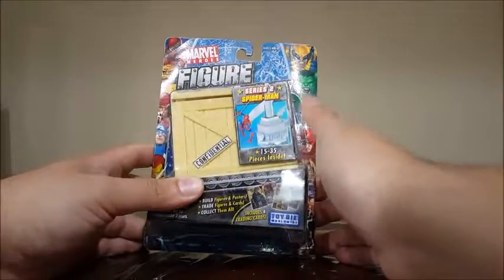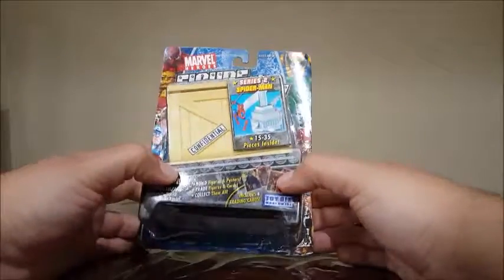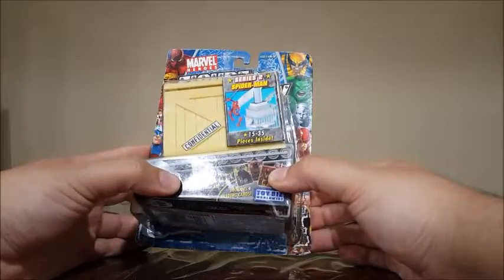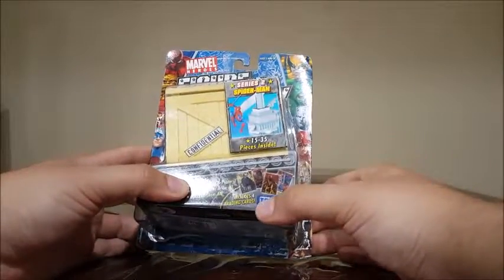These were the Marvel Heroes Figure Factory. As you guys can see, this is the Spider-Man figure series 2. 15 to 35 pieces inside. It says build figures and posters, trade figures and cards, collect them all. Includes 4 trading cards.